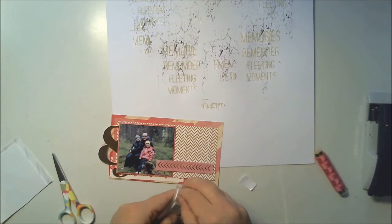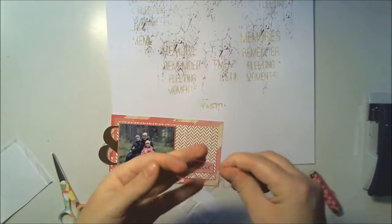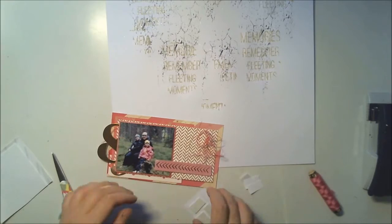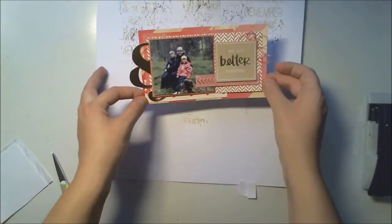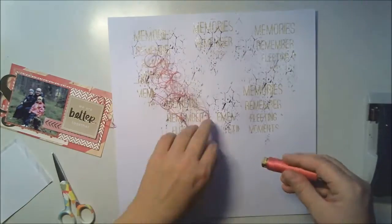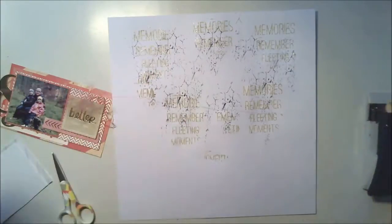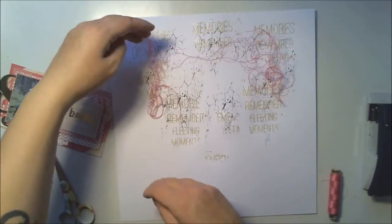Some of these are exclusively designed for Hipkit Lab. The designer is Kim Watson, our DT coordinator and designer, and I'm so happy to use this. It has a little sheen on it, so these are really cool for scrapbooking.